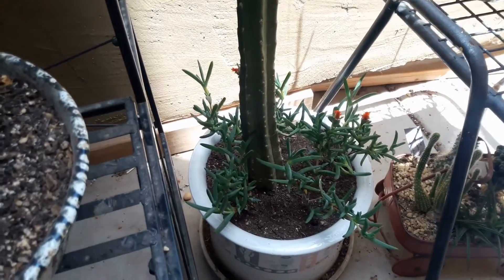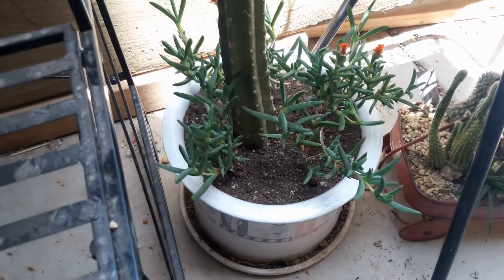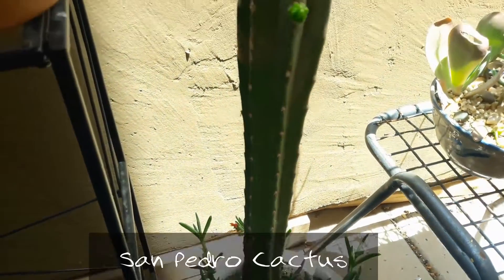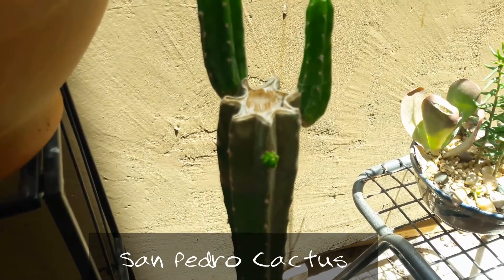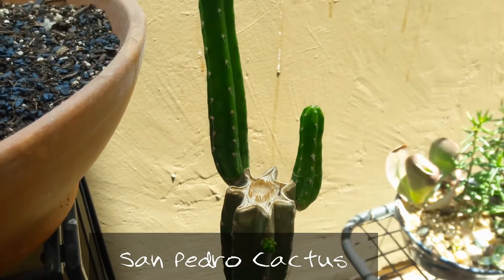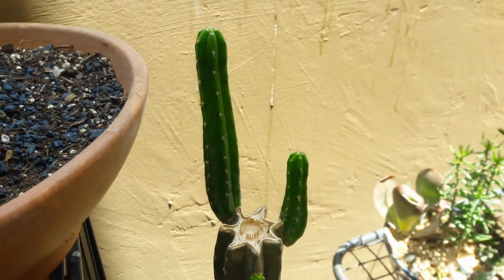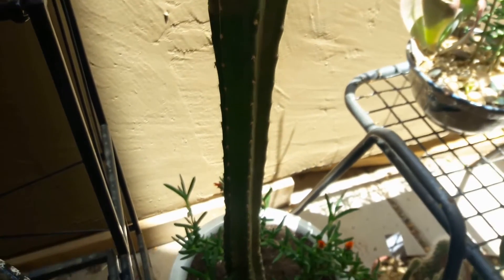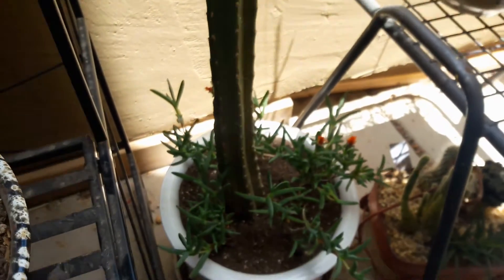Now this pot here is my San Pedro cactus that I had propagated not too long ago, and it's getting some more arms growing out of it. But I had it in a corner where it wasn't getting a lot of sun, so I brought it out and put it towards the front of the balcony where it can get a lot more sun.